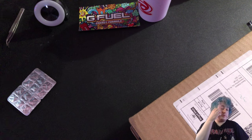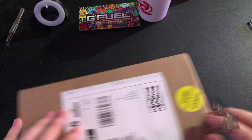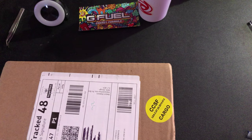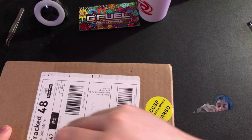Hey guys, Tyler Beats here and welcome back to another video. In today's video I'm going to be doing another unboxing that I can't even remember what I ordered. I really can't remember what I ordered. I've been trying to remember for the last 10 minutes what I ordered, but this is going to be a surprise unboxing because I don't even know.